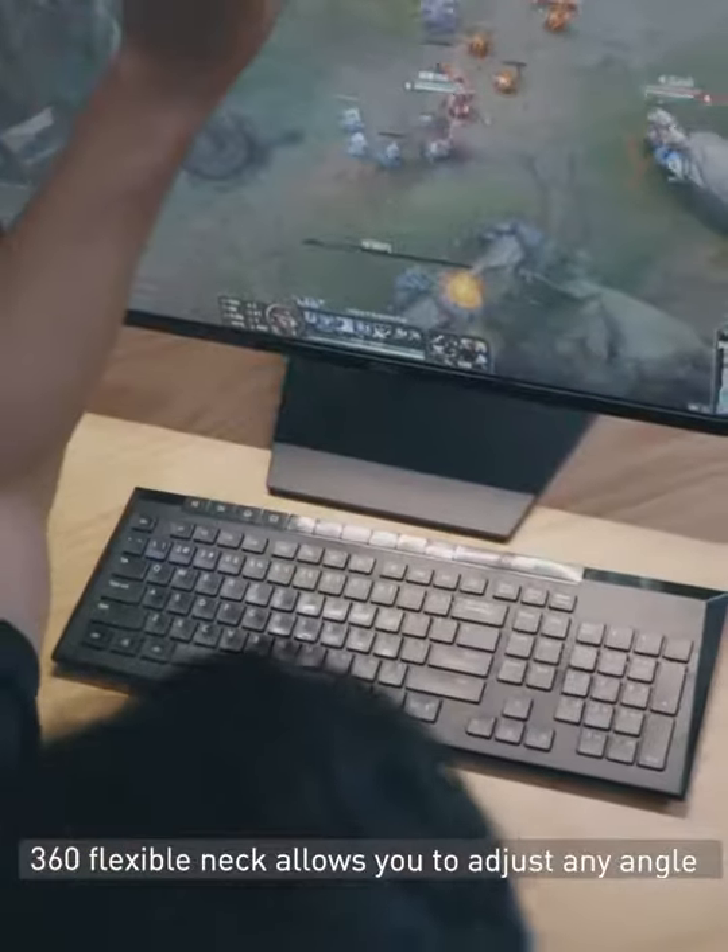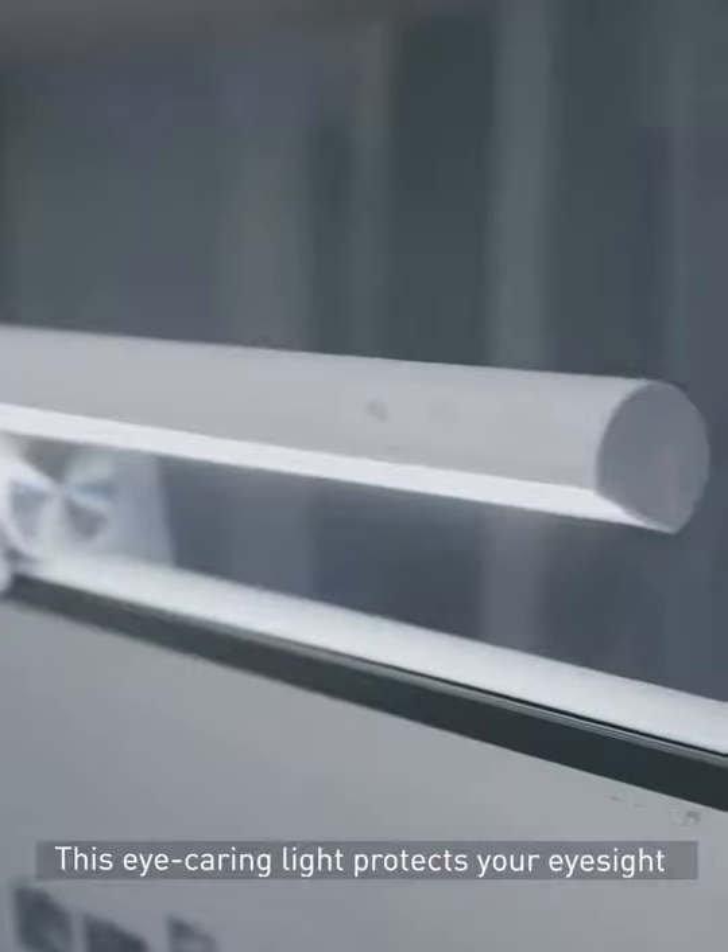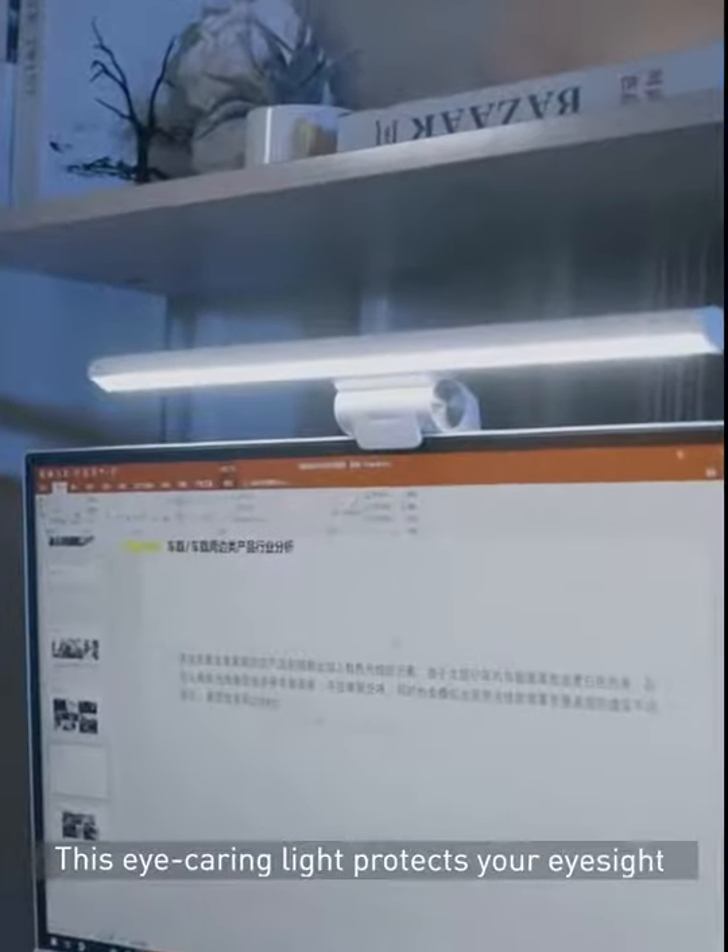360 flexible neck allows you to adjust any angle. This eye-caring light protects your eyesight in the late night.